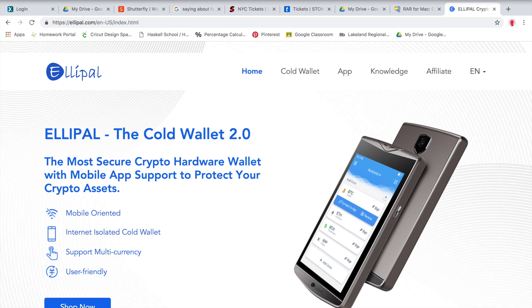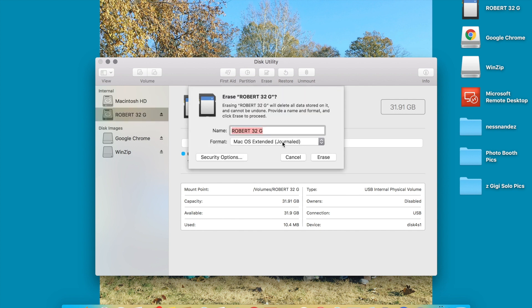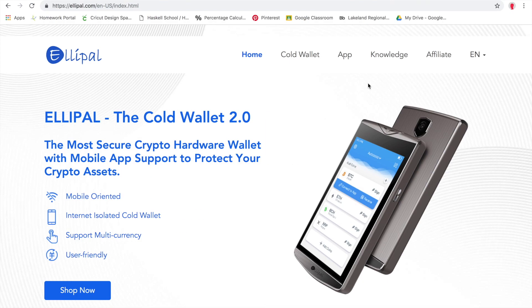If you're on a Mac, hit the search bar up on top, type in Disk Utility, open that up, and you'll see your SD card there. We have to reformat that. I suggest you guys buy a brand new 32 gig SanDisk — this way you know it's brand new, it's 32 gig, and it's already formatted. If you do have to reformat, go to Erase and select MS-DOS FAT. These have to be formatted to FAT32. It'll erase, clean it up, and reformat it.